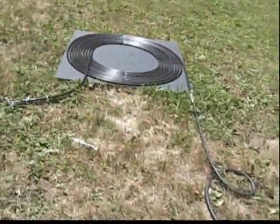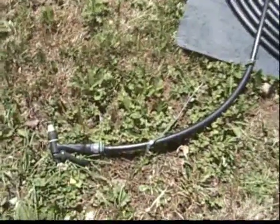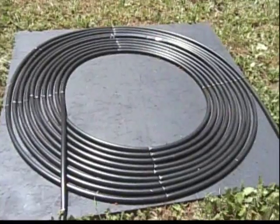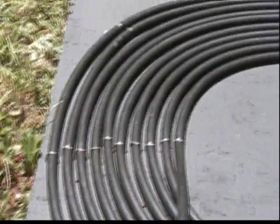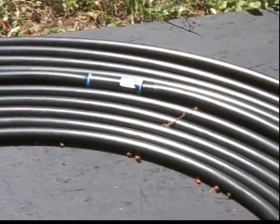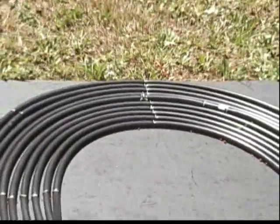I'll show you later on the temperature of the actual shower water, later on today. You can see it's not difficult to build — it's just stapled — and there's a junction where I had to put the two pieces of poly tube together.